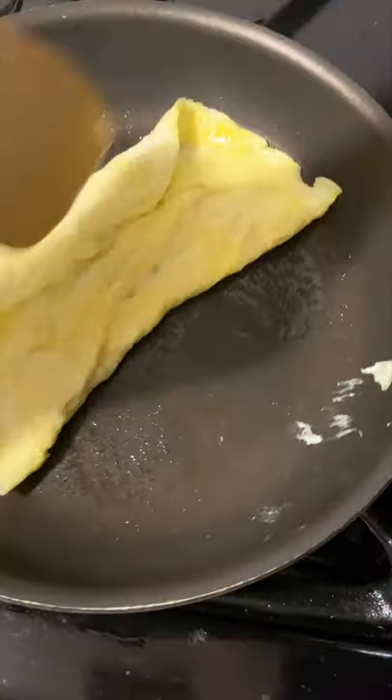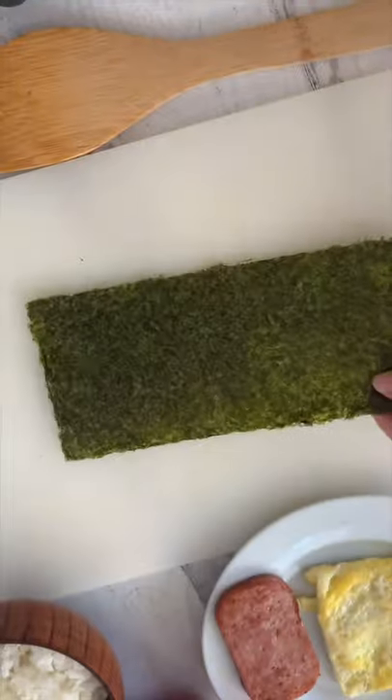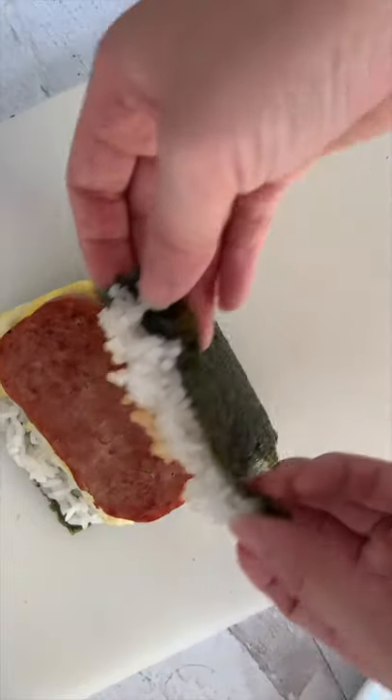You're going to cook a little egg omelet and fold it in like this. Cook your Spam as usual with a nice crisp on both sides. Get nori and rice — you can fill the rice to the tip. Miso paste on one side, egg and Spam on the other. Fold it in like that.